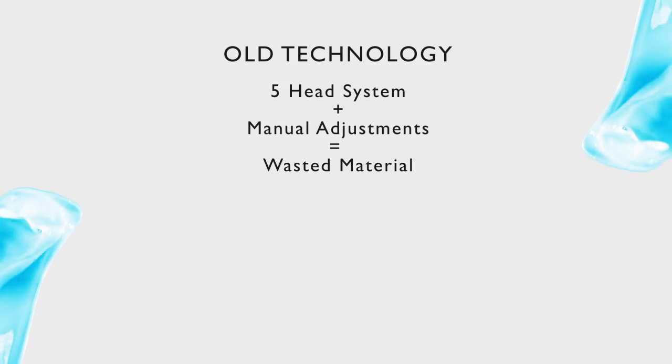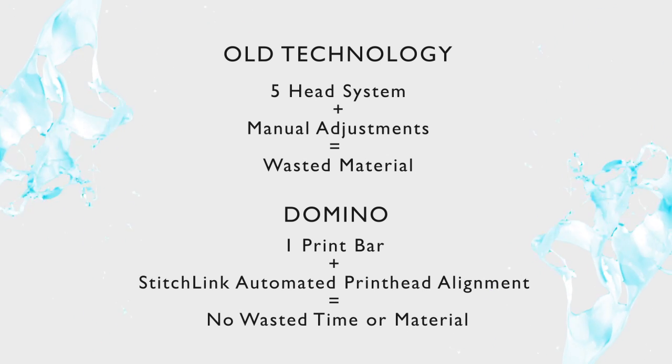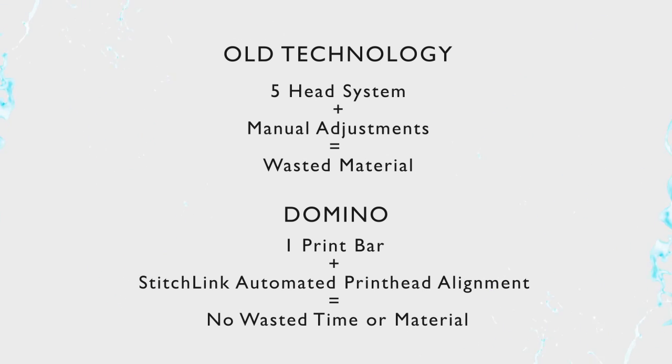We had an EBI unit in here that did not allow us to print on films very well, so we had to get into UV inkjet technology. Once we did that, we went with a Domino competitor. That unit was a five-head system. We would have to constantly move the heads manually, so over the years we've probably wasted thousands of feet of material trying to do that.